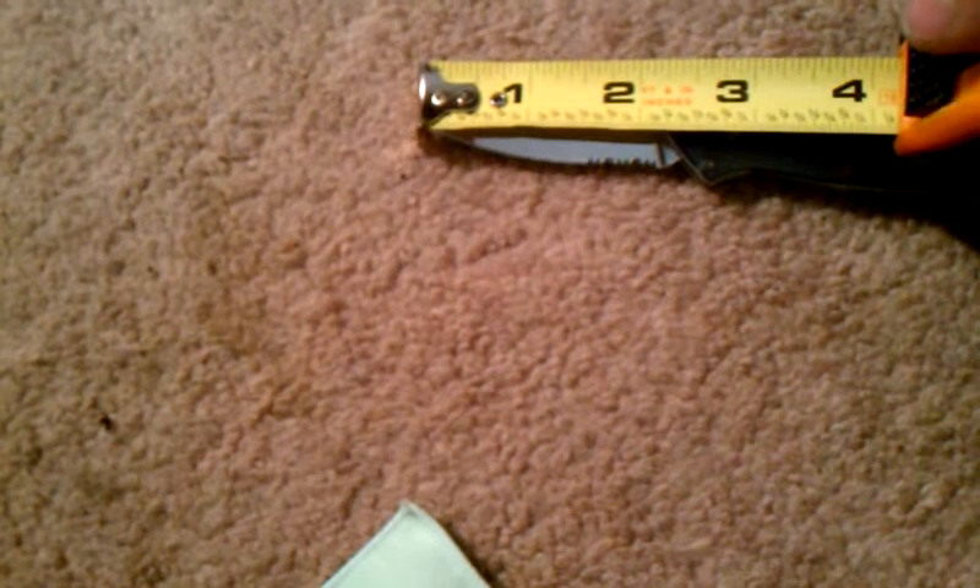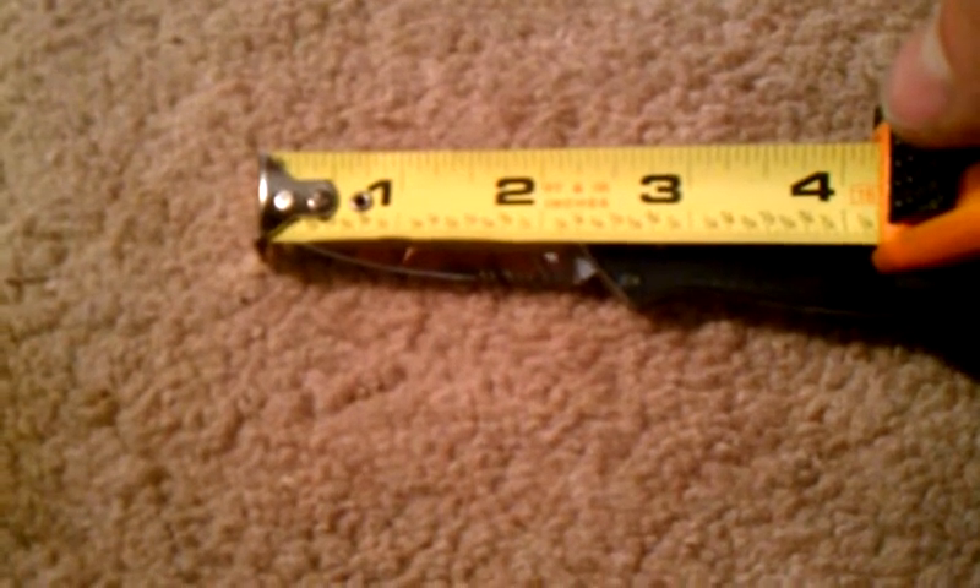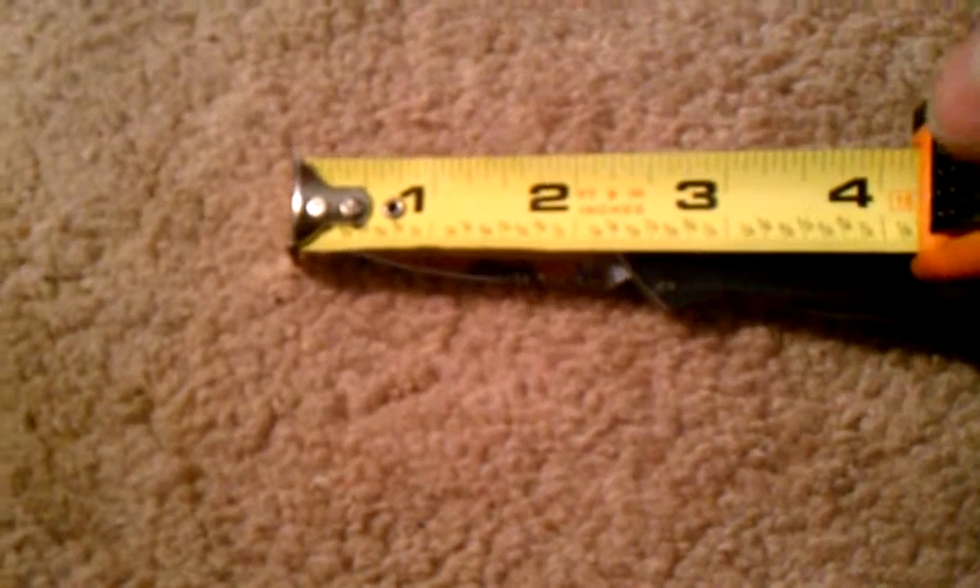Blade length — maybe two and three-eighths, with a cutting edge of two and a quarter. Full length of the knife is about five and three-quarters — maybe a little bit more because of that plastic piece in the back.